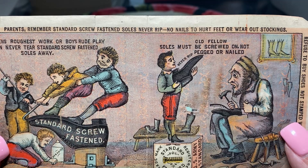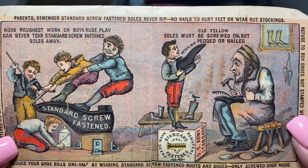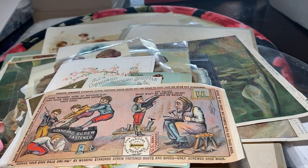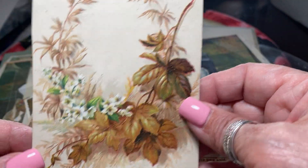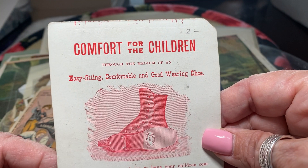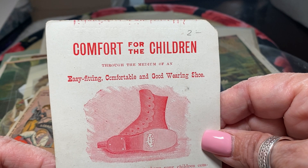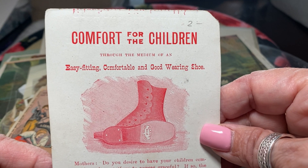Oh my goodness, look at that. There's a lovely card. And this is also: 'comfort for the children through the medium of an easy-fitting, comfortable, and good-wearing shoe.'